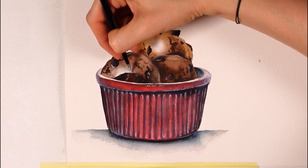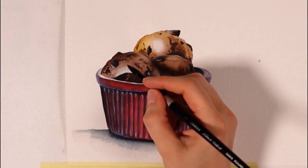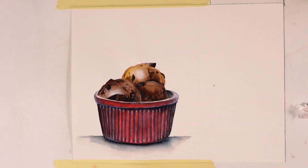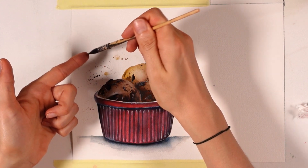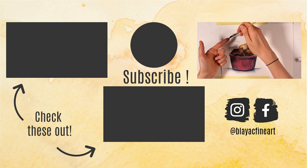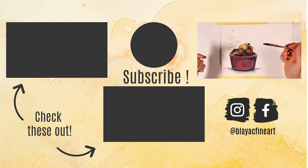Once it's dry, I start adding highlights on and around the chocolate chips first, and you can see it does make them look a lot nicer and realistic. I add highlights too on some parts of the scoops of ice cream to emphasize how curvy their shape is. It's the play between the dark areas we painted before and those light areas, mixed in with the two layers of paint, that make these look so good.